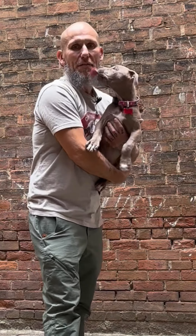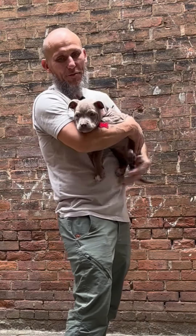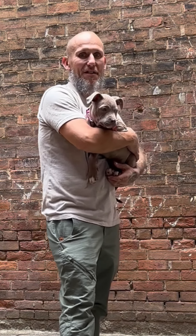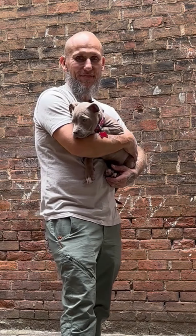Hey there, this is Off the Beaten Path with Ash, and I just wanted to introduce you to my new puppy. This is Orion, and she's going to be a new character in our saga of events and outdoor adventures.